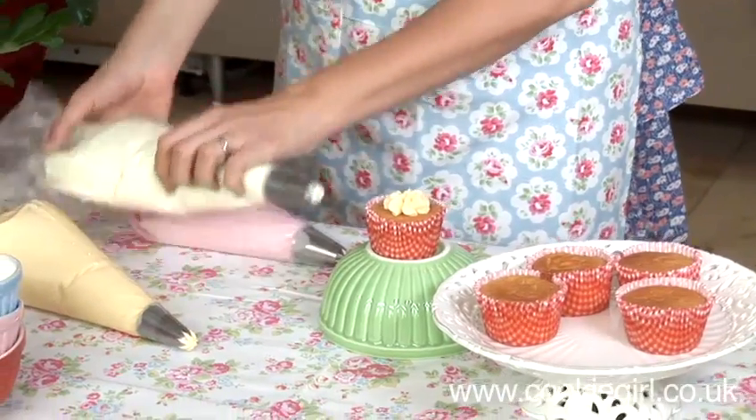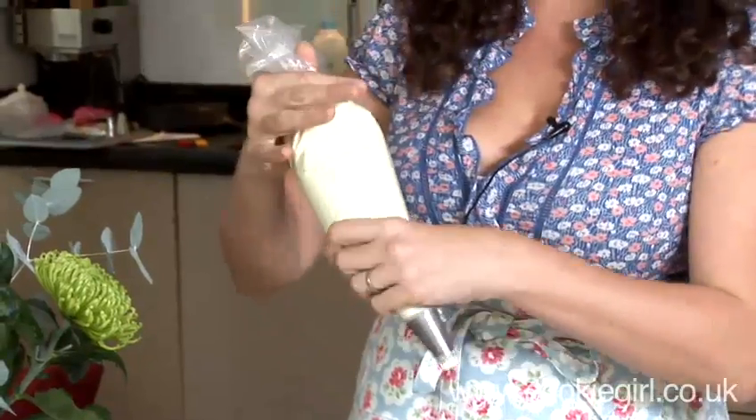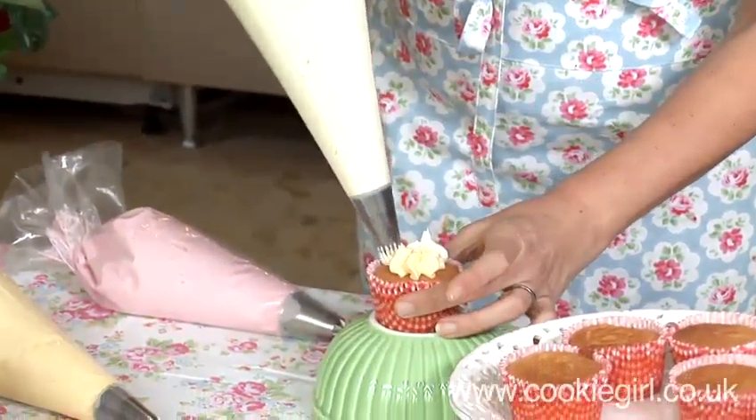Now I'm going to do that with my second nozzle. This is a different shape nozzle — this is an 866. I'm doing exactly the same thing, pushing down and pulling up.